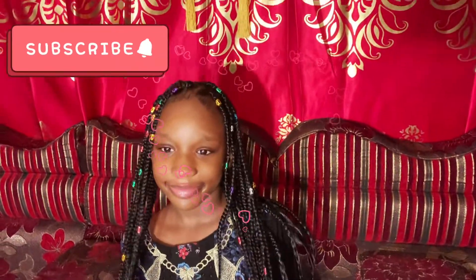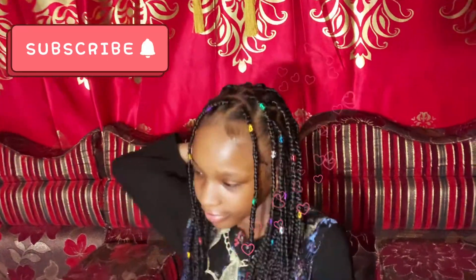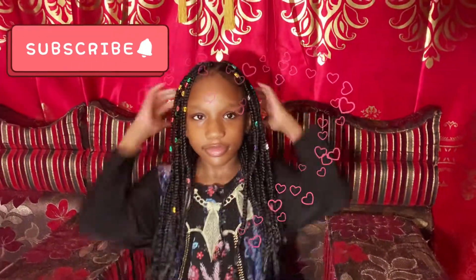Okay baby, this is my baby girl here. I finished, alhamdulillah. Wassalamualaikum warahmatullahi wabarakatuh.